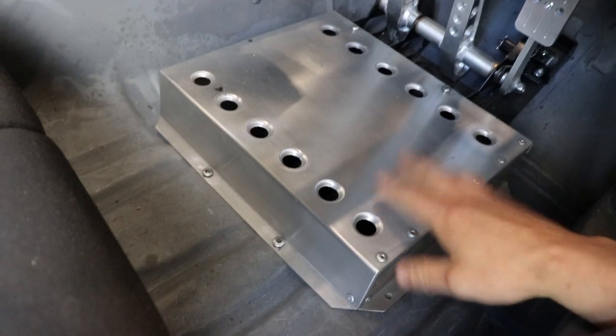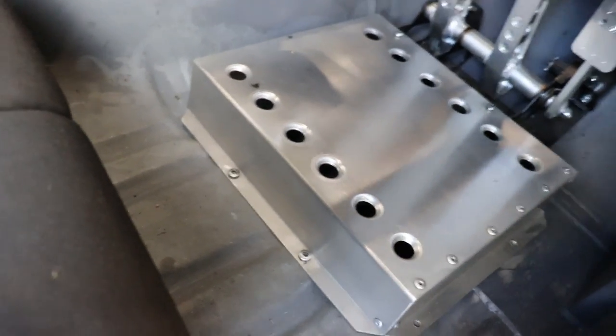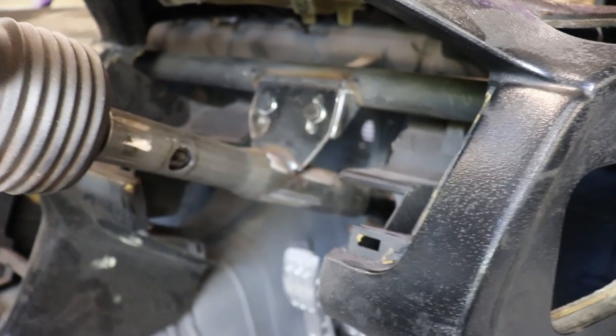So I made this cover out of aluminium and then got a hole at the back there for your cables to come through and another one in there. That turned out pretty nice. I just finished off the column mount in there.